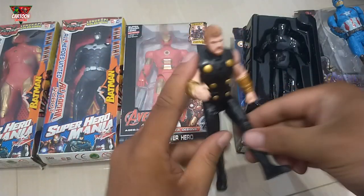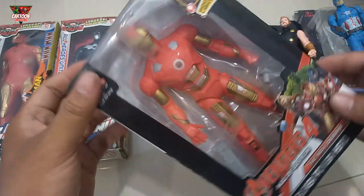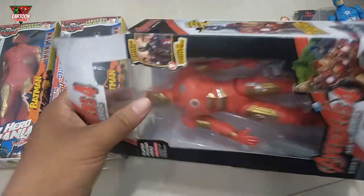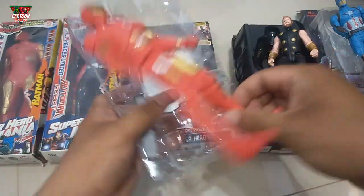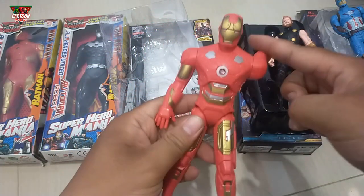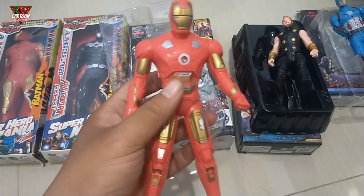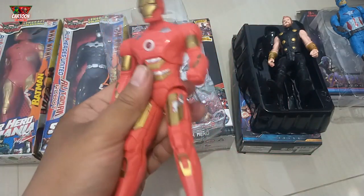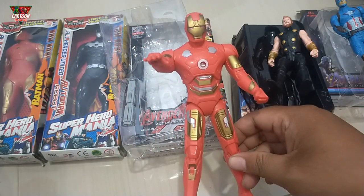Wow, look at this — superhero action figure! Wow, action figure with red and gold color combination, wow, and with a lighting system. Wow, Mr. Donnie Star — Iron Man!